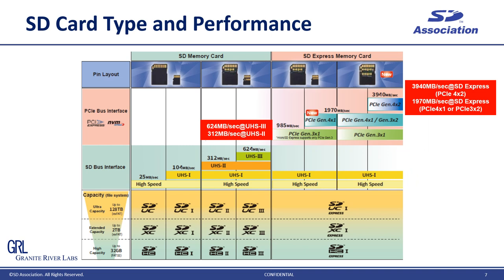For performance in UHS-II and III generations, it was drastically bumped up compared to UHS-I generation, which is 104 MB per second, because a high-speed serial interface was newly employed. The maximum performance in UHS-III is 624 MB per second, but in SD Express it is reaching 3,940 MB per second if PCIe Gen4 x2 is fully utilized. You can see how high SD Express performance is.